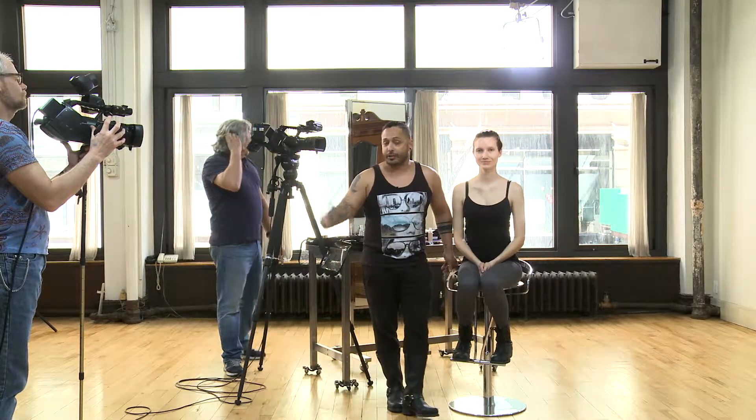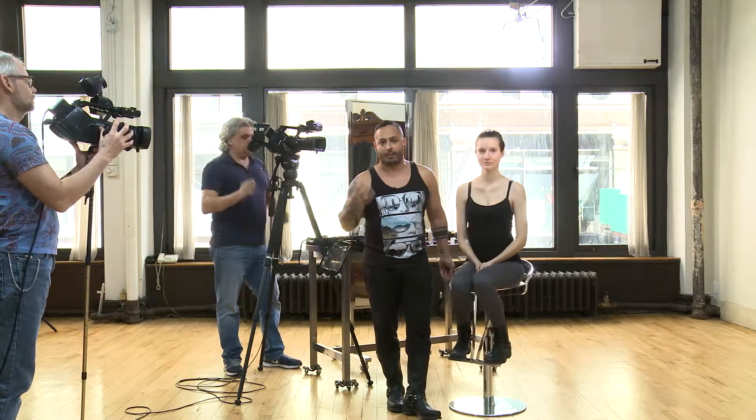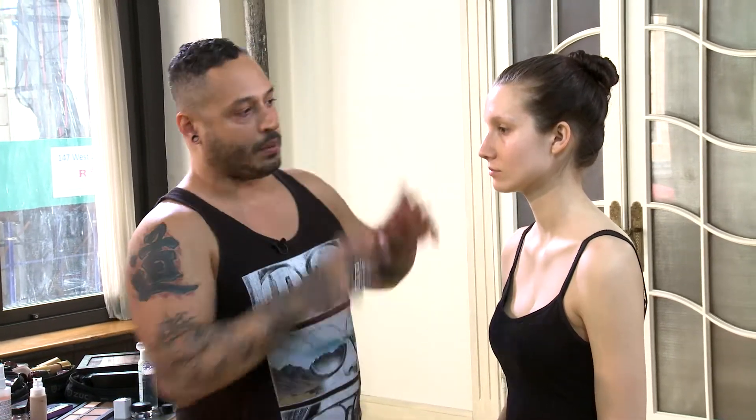Hey guys, Rolando Santiago here. Welcome back to my app. I'm here in New York City and my model today is Melanie. What we're going to talk about today is how to frame the brows so that you can get the appropriate eyeshadow. It's important to feature the brows in a way that makes sense in structuring, giving the brow detail and texture. Melanie has really light brows, so there's going to be a part one where we frame the brows, and then part two will be the eyeshadow. Let's get started.